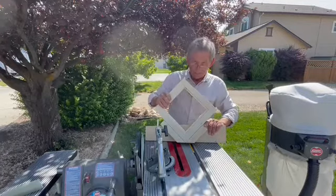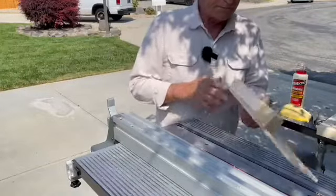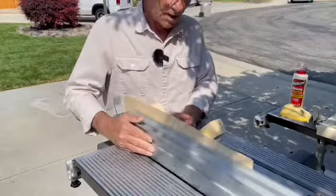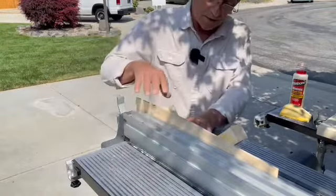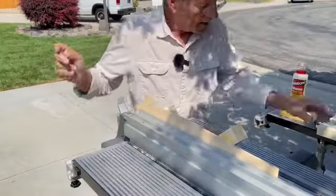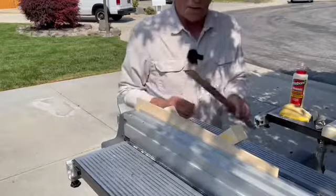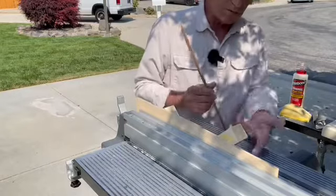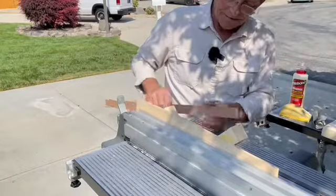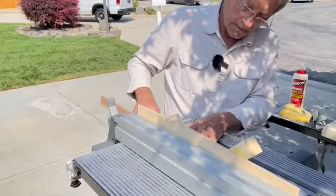Let's go ahead and spline this. The nice thing is my jig pieces are the same dimensions and same material as the frame itself. So what I'm trying to do is center — or close to center — my spline right down the center of these pieces. I cut some spline material earlier. This is eighth inch because I'm using an eighth inch blade, so that's the width. I'm going to set my height of the blade to match that.